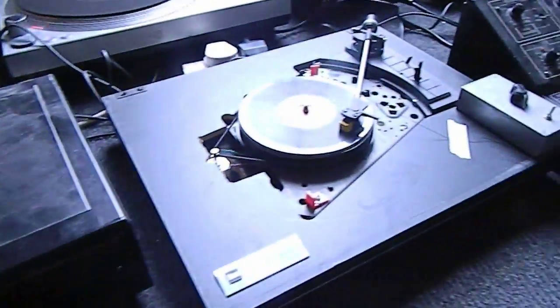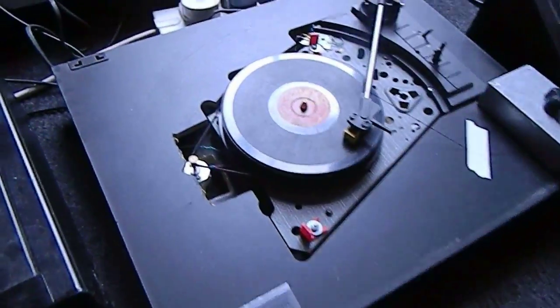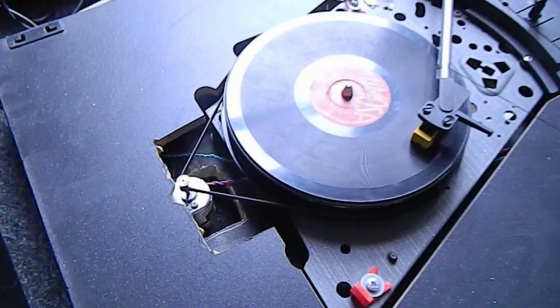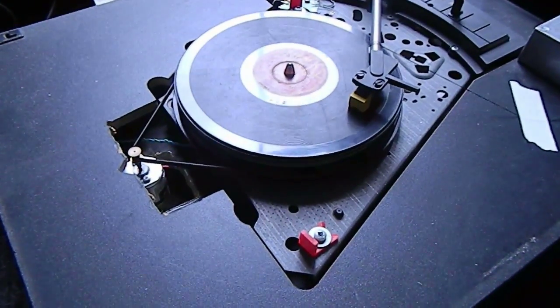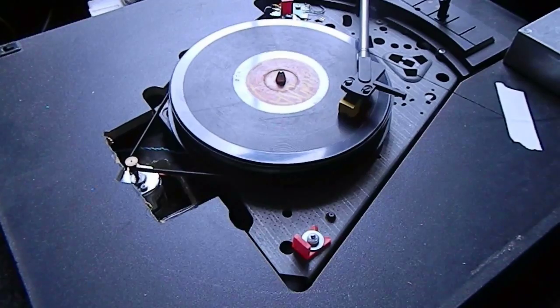Next we've got this record player here, which is quite noisy — probably the motor — because it's got a different motor put on so it can play at a wrong speed. This is playing at probably about 15 or 16 rpm, playing a 78 record, and that sounds like this.